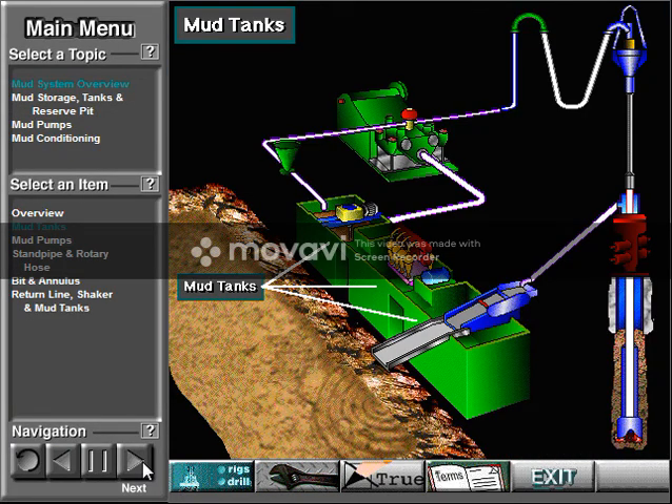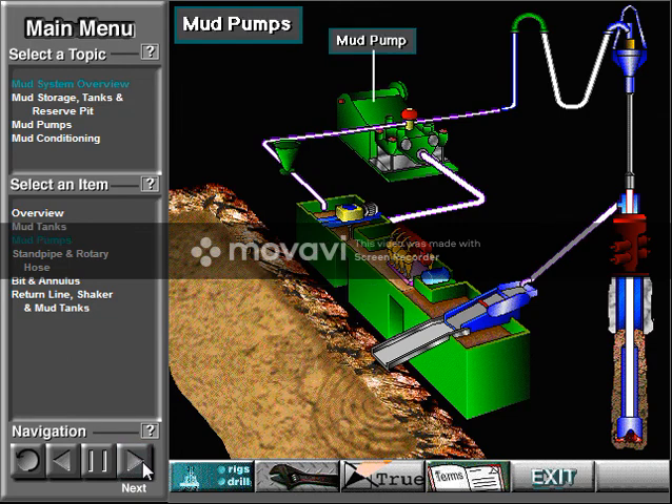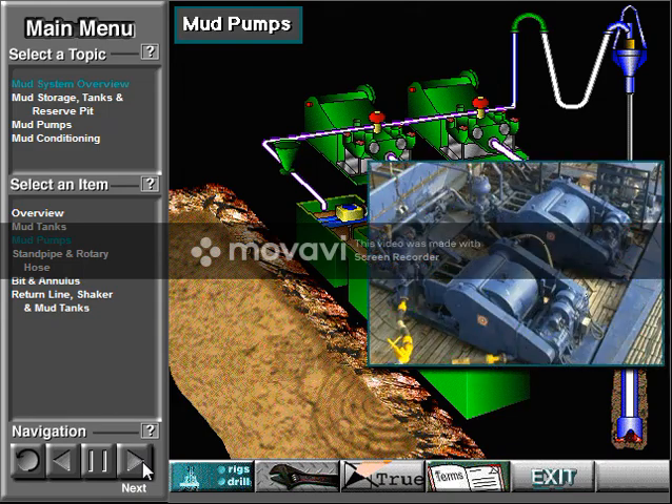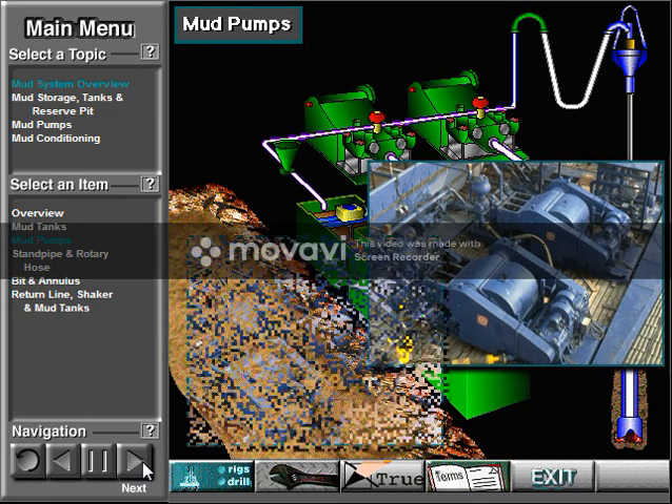Sometimes called the pits, crew members prepare the mud in these tanks and make it ready for circulation. The heart of the circulating system is the mud pump. Often, rigs have two pumps — one primary pump and one for backup. Or if hole conditions require it, the driller can compound or combine the two pumps to circulate large volumes of mud.